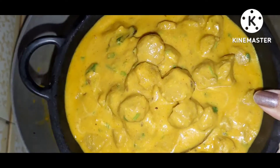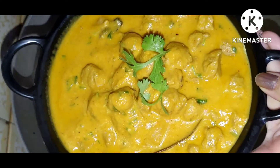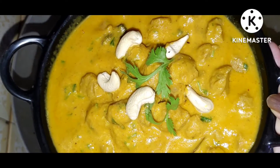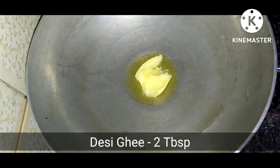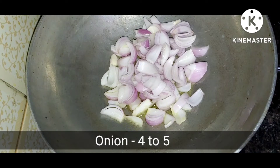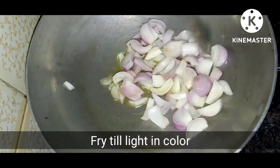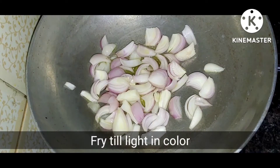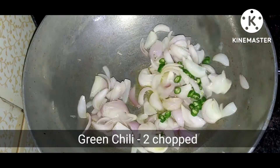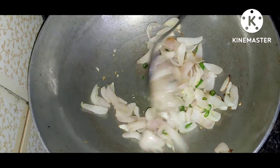I am going to use 2 tbsp desi ghee and 4 to 5 onions which I am going to chop, and now I will cook for 2 to 3 minutes until it is light. Then I will add 2 green chilies which I am going to chop.